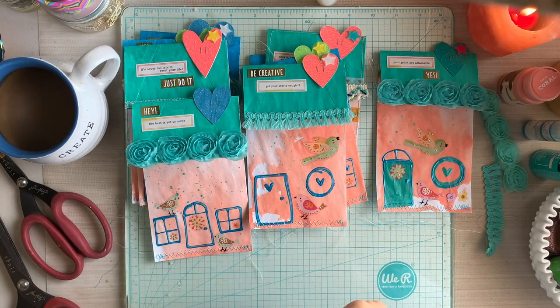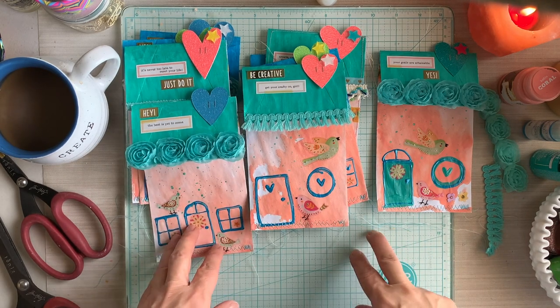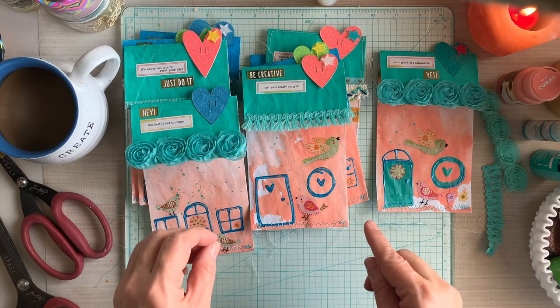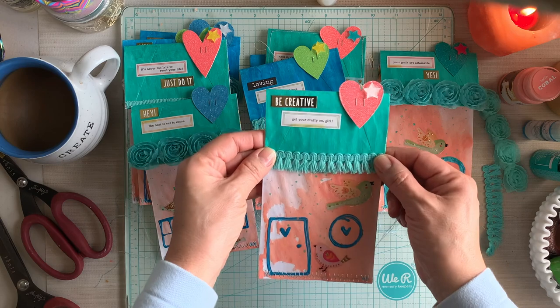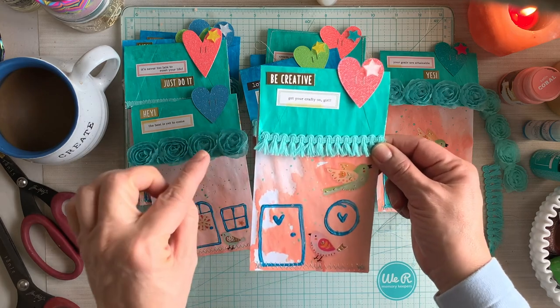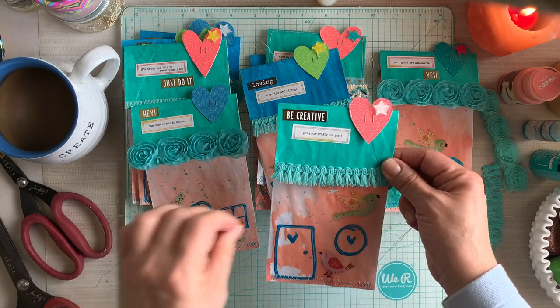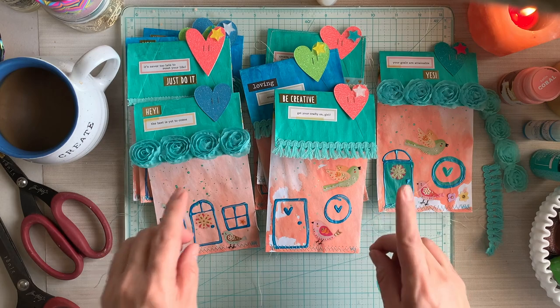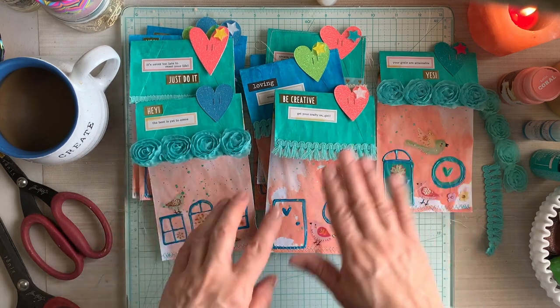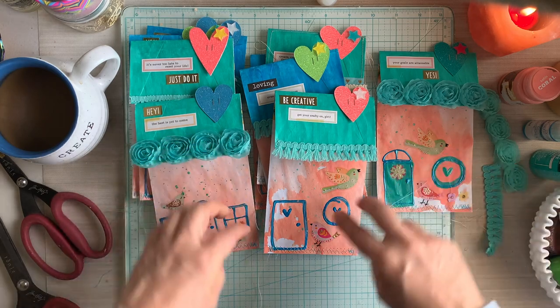Hello, everybody. Thank you so much for joining me today. My name is Lily and I am so happy that you are here with me today. In today's video, we are going to make some little house envelope pockets. I have made these over and over again in several different styles, and I will have those videos linked down below. If you'd like to go see how it all got started, I have all of that information right there.